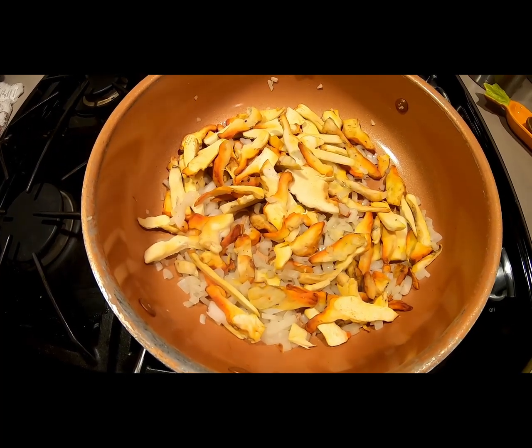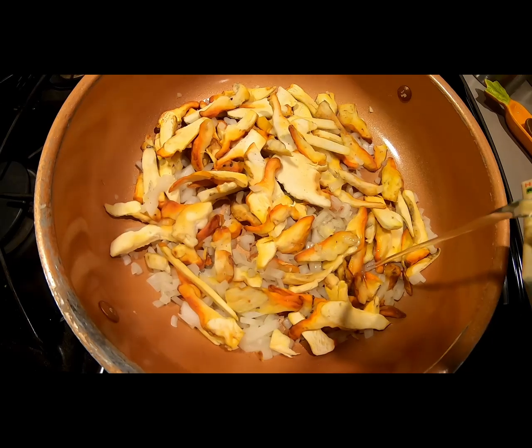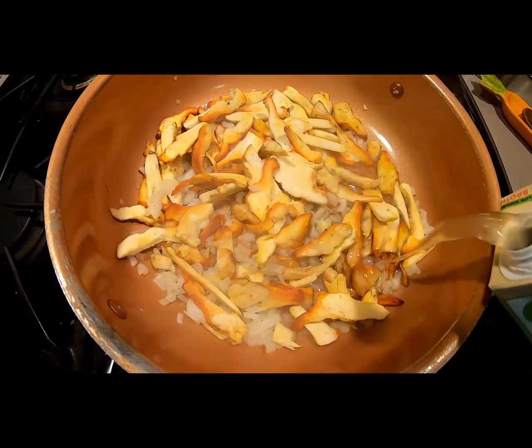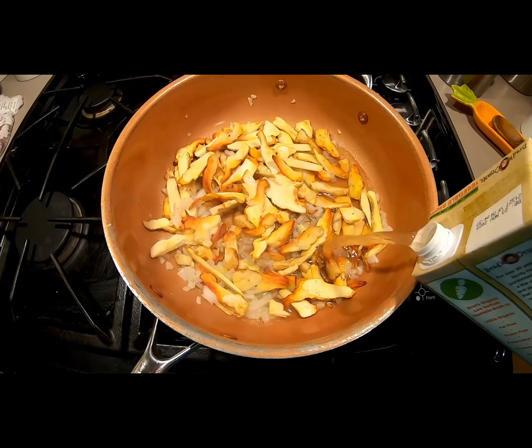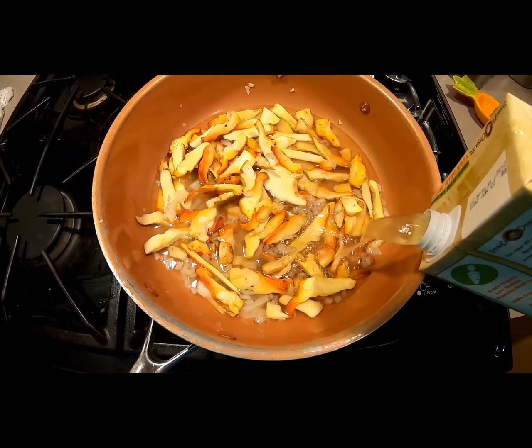From here, you can get your broth and start pouring it into the pan. As you can see, I'm only going to pour it to where it submerges the mushrooms — I'm not going crazy with the broth. Just submerge it.